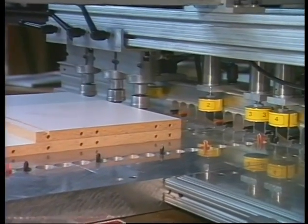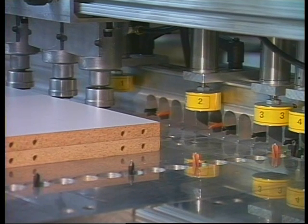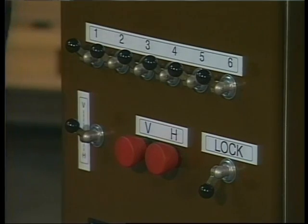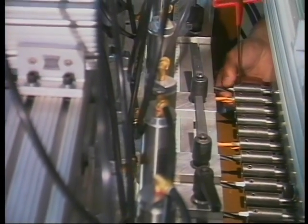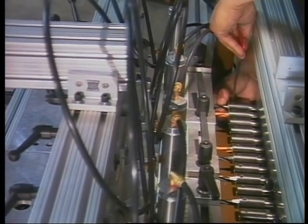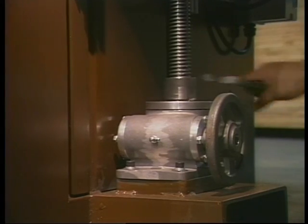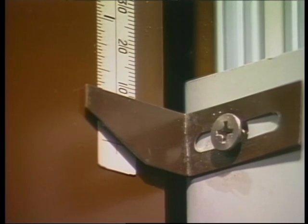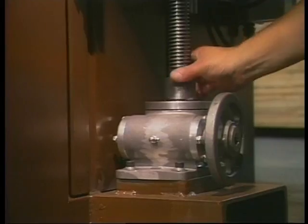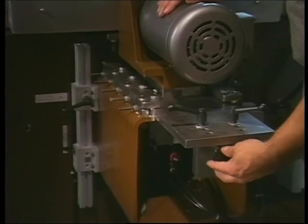Horizontal boring in the ends of the top and bottom panels and fixed shelves is achieved using the same referencing fence. Position the selector switch to H. Deactivate the red V button. Next, load the tooling to match the vertical boring pattern, matching from the right and left sides of the horizontal boring head. Adjust the height of the horizontal drill head to equal the stop four setting.